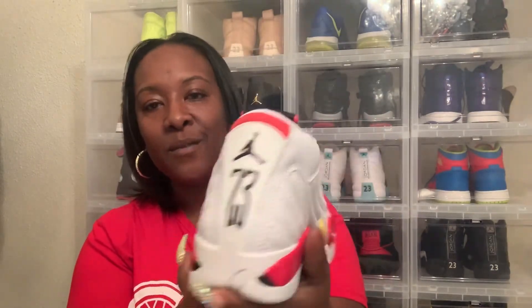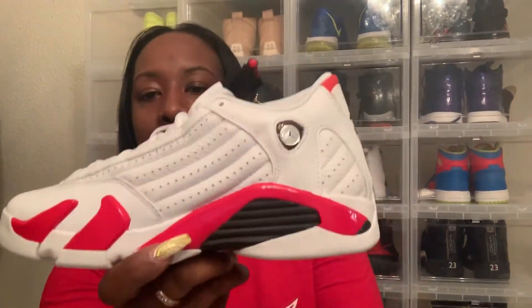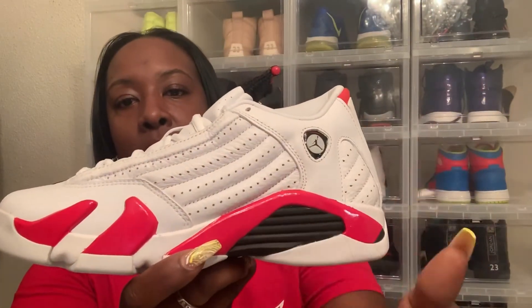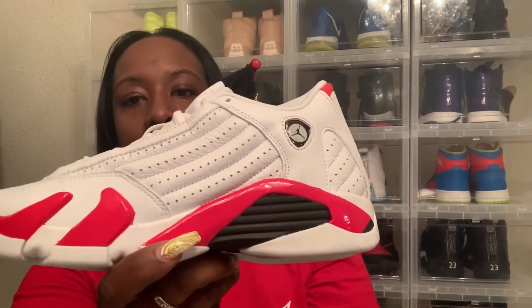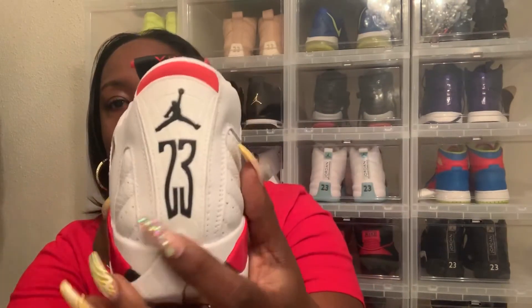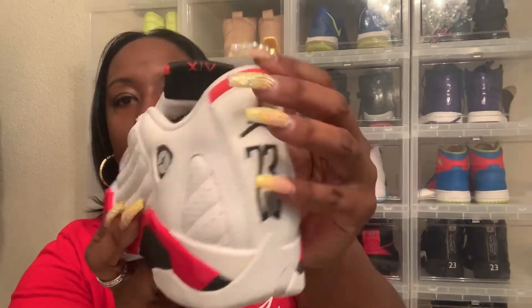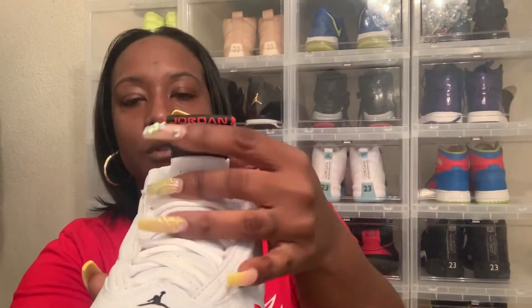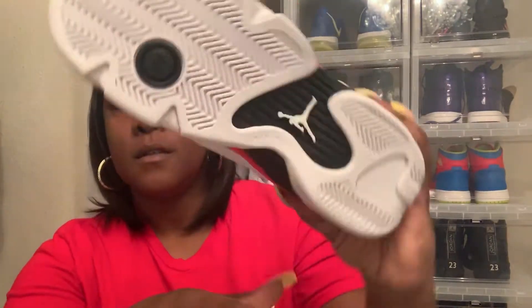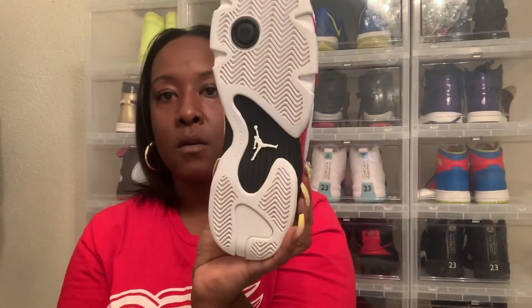I don't really rock with the lows too much, but it's a 14, it's the Candy Canes. Y'all have seen this — it's not a new release. You got the white, the red, and the black. You got the white outsole, the Jumpman over there, the 23 on the back with the Jumpman. You got Jordan across the tongue tag, and 14 on the other side. There's the outsole right there.